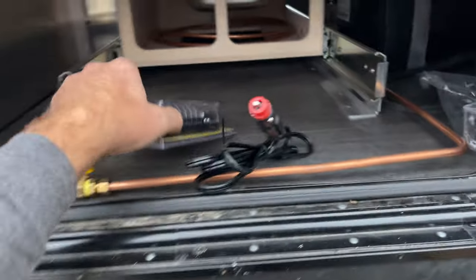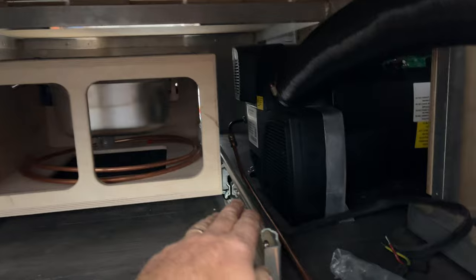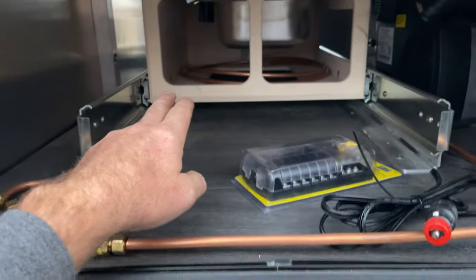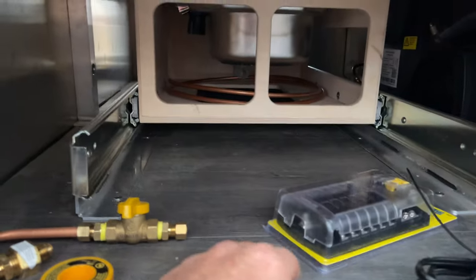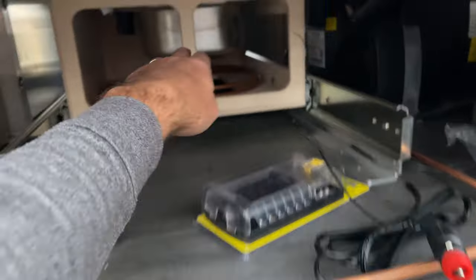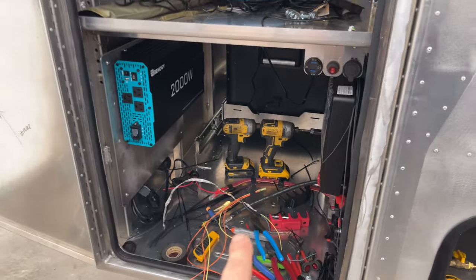On this side you can see the propane going to the heater, and there's extra propane that will be connected over here. We're also going to have a retractable cable connector that goes in for utilities on this side.